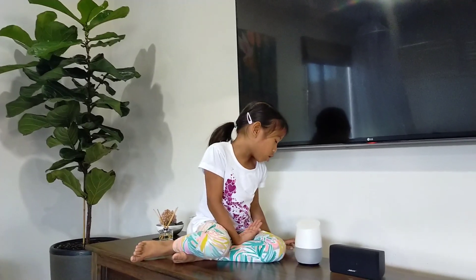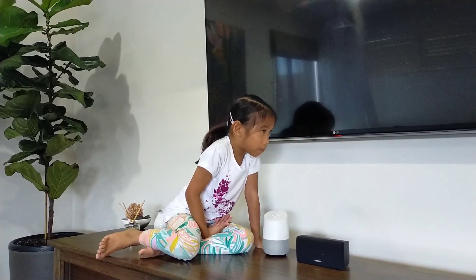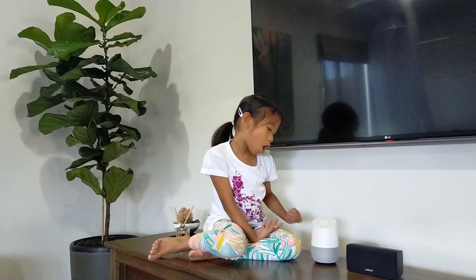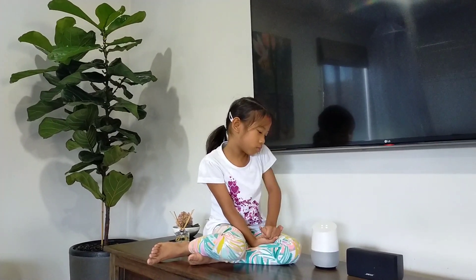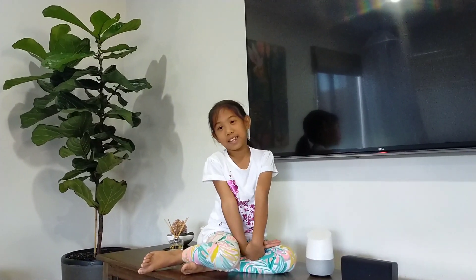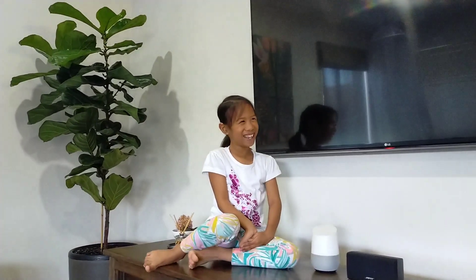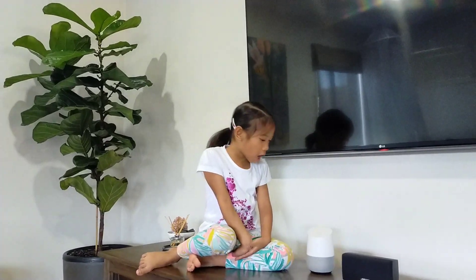So the next one — you can also request songs. Hey Google, can you please play Jojo Siwa, any kind of Jojo Siwa song? Check out this box station on YouTube Music. Hey, that's a good song! My dad behind the camera is dancing right now, guys. Stop, Google, please. Hey Google, please stop.